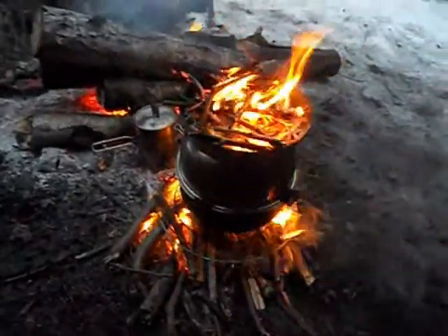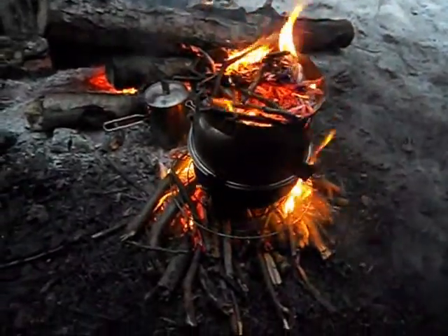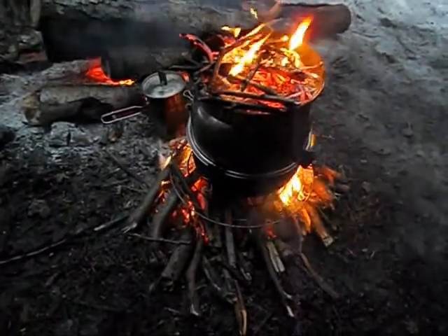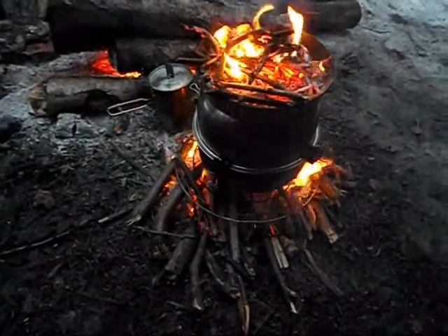Just a little update — we're about 20 minutes into cooking our muffin. There it is. I'll get right back to you once it's finished and we'll see what it looks like.